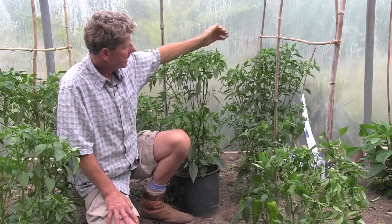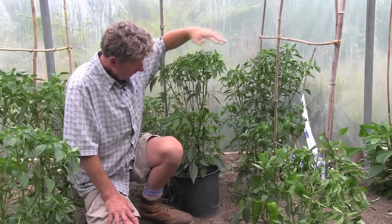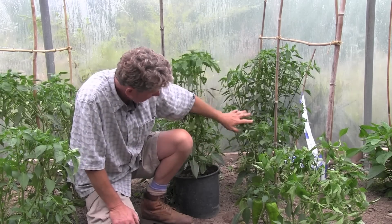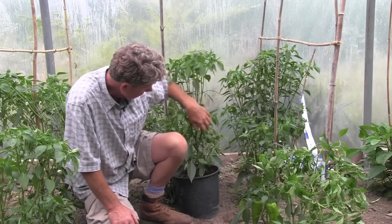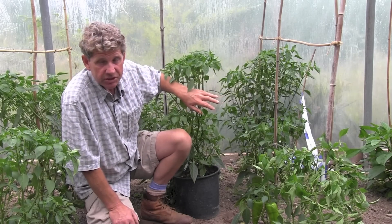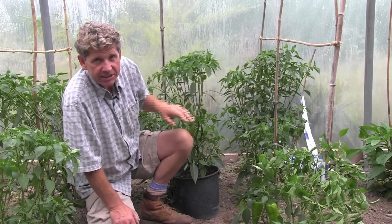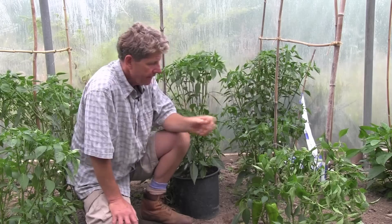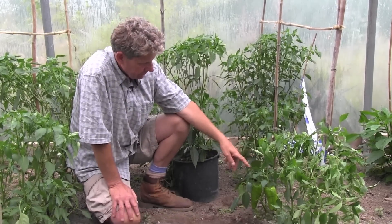As far as our comparison goes, this is the Ring of Fire in the ground — it's probably a foot taller because it's growing in the ground, not in a pot. It's got a slightly thicker stem and probably a few more chillies, but there's not a lot in it. It really is one of those things — you can grow the perfect chilli in a pot and get away with it.